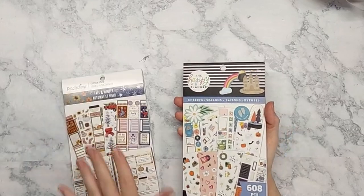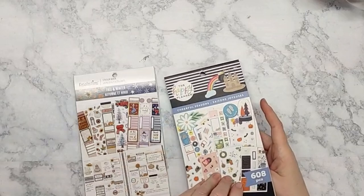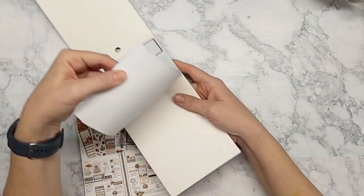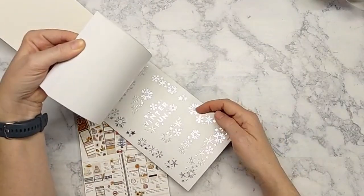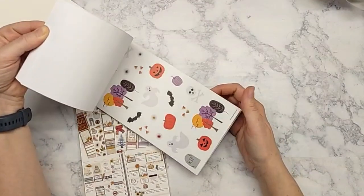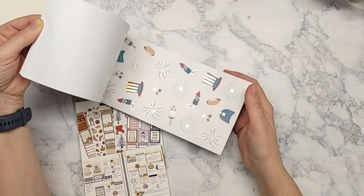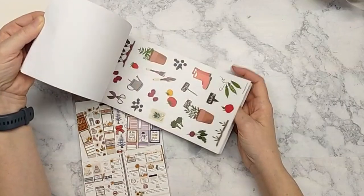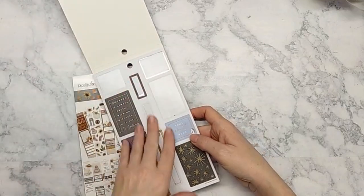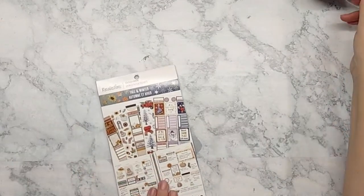I've already used some of these this current week but didn't show you because I'd already journaled over them. This book is very self-explanatory — it starts in the back with winter fun, Christmas, and goes through Thanksgiving, Halloween, back to school, summer, Fourth of July, spring, garden, Easter, New Year, and winter. It's a Recollections book.